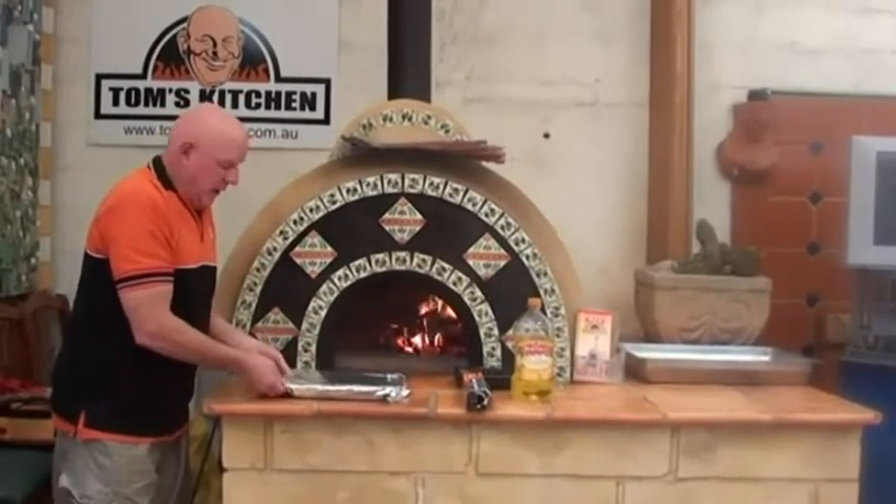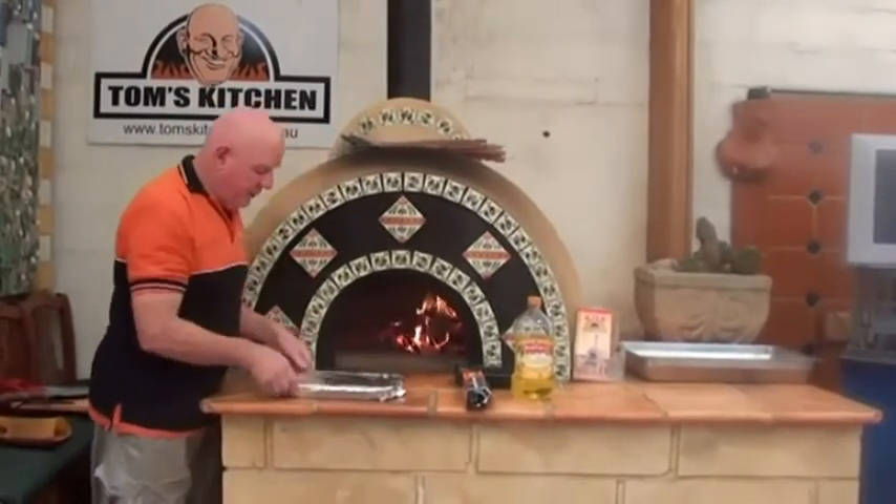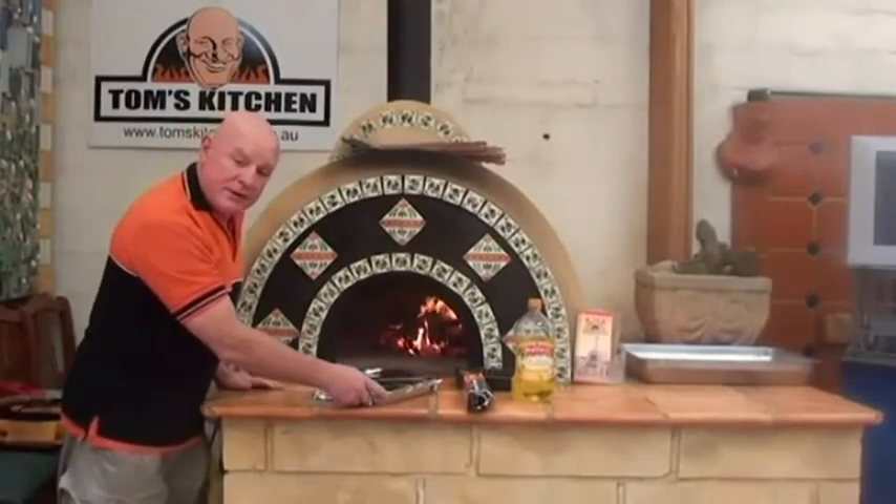The steaks have been marinated overnight. You can marinate them in whatever way you like — this is just garlic and pepper. I'm putting them straight in the oven.